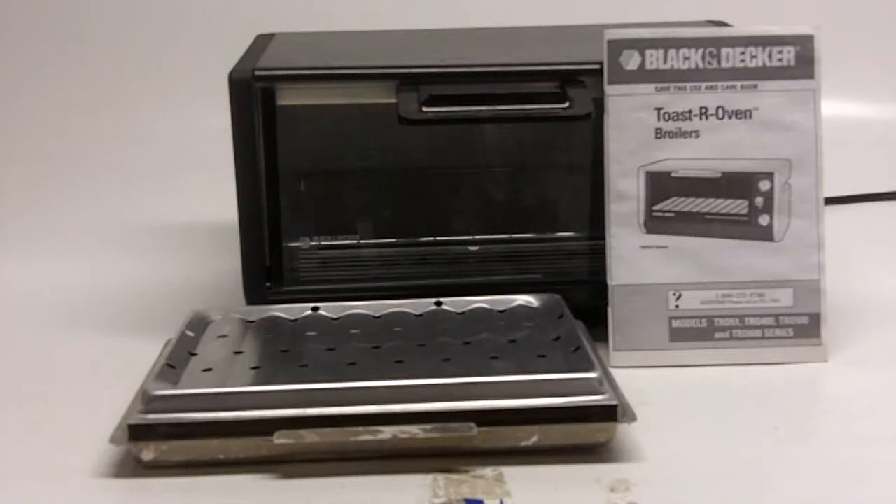You are looking at a Black & Decker toaster oven broiler that is an under counter mounting toaster oven broiler. We do not have the mounting hood, but they are regularly available here on eBay.